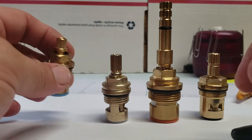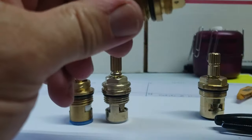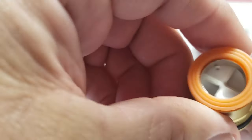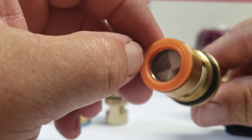A hot stem is going to close clockwise — just the opposite. It's open now and you can see I'm going to turn it clockwise and it's going to be closed. Down here in the bottom you can see the ceramic disc — it's actually got two of them rubbed together.